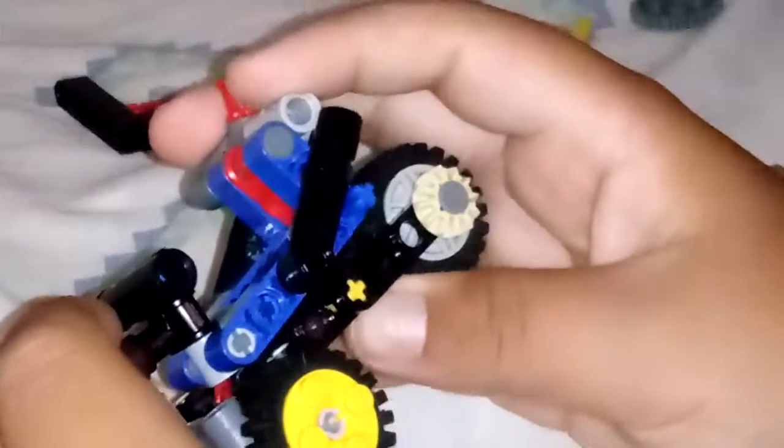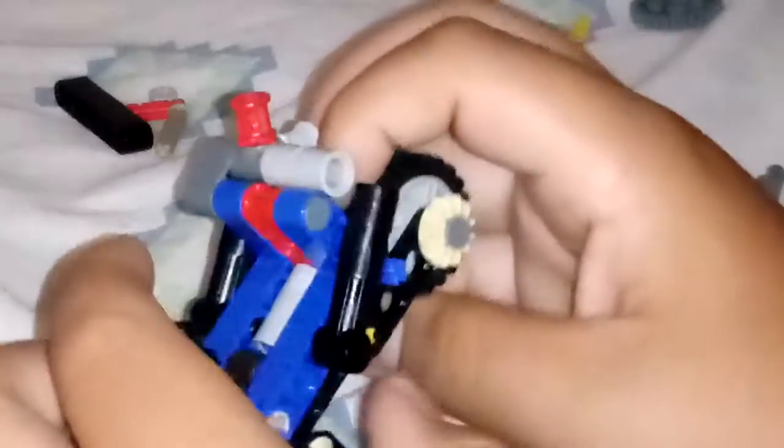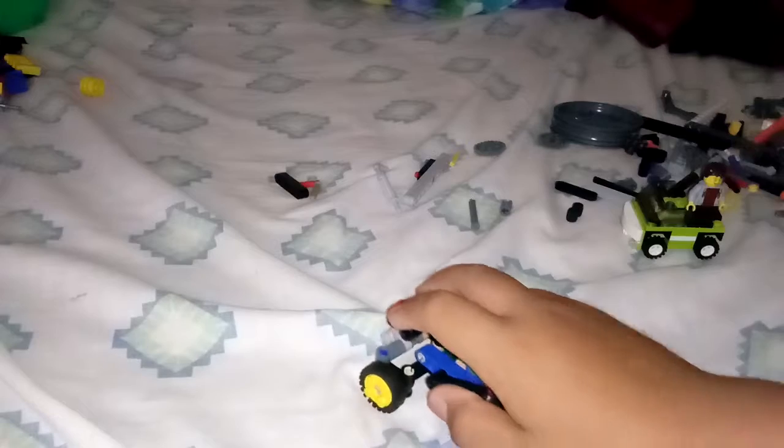This is my first ever LEGO Technic build with functions and all that. The most favorite part of this is the steering. This is how far it could steer — just imagine taking a turn like that. Just imagine driving and then you need to take a really sharp turn.